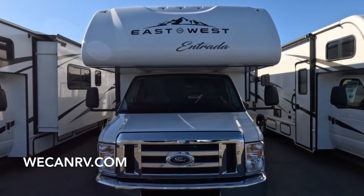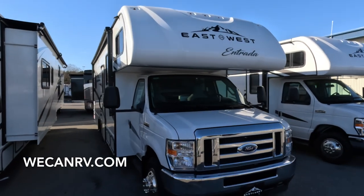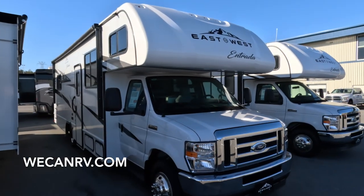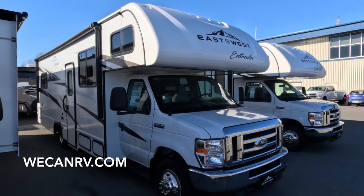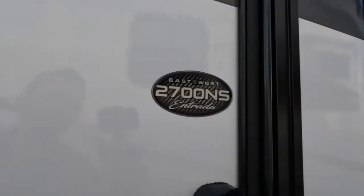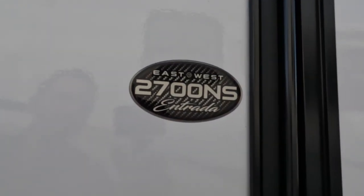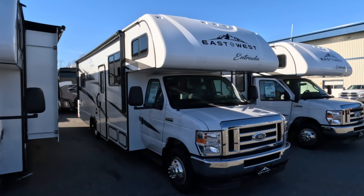Welcome back to We Can RV. In this video we're taking a look at the 2023 East to West Entrada model 2700 NS — NS stands for no slides. This is a no-slide model offering lower weight and reliability, especially when boondocking. No worries about a slide getting stuck in the out position and not being able to get it back in and get out of your campsite.